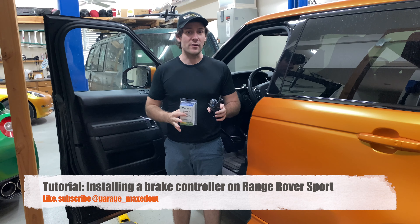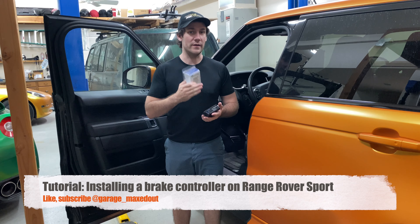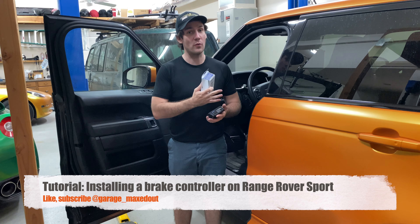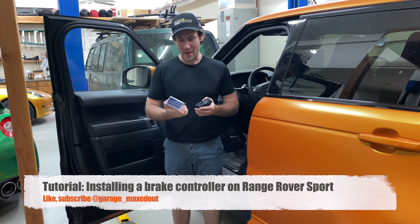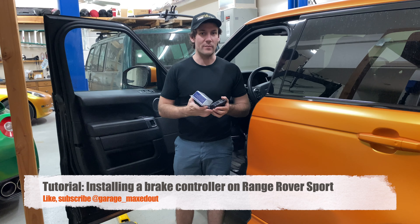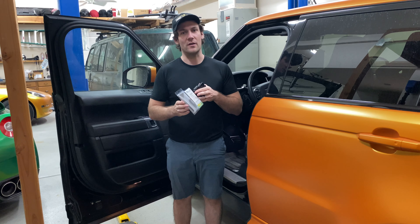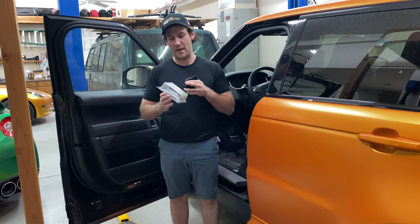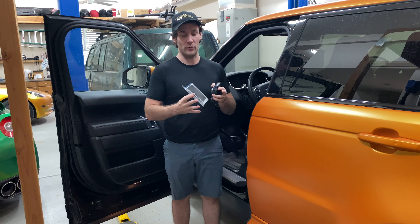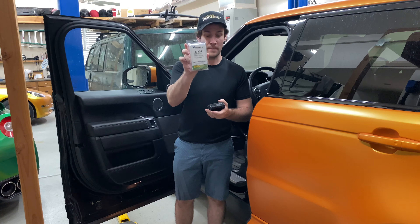Hey guys, Garage Max out here. Today I'm going to be doing a video on installing a brake controller in the Range Rover Sport and LR4. I actually had to do some digging to figure this out, so I figured I'd make a video because it's not super straightforward and the wiring you need doesn't show up on Amazon or any searches as being Range Rover compatible.